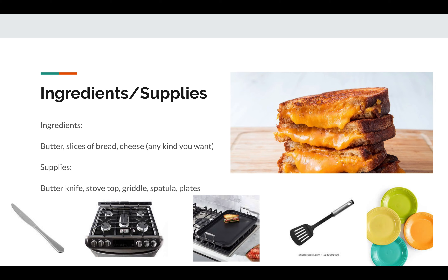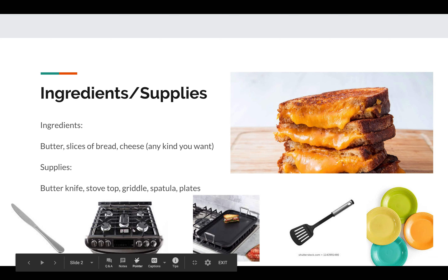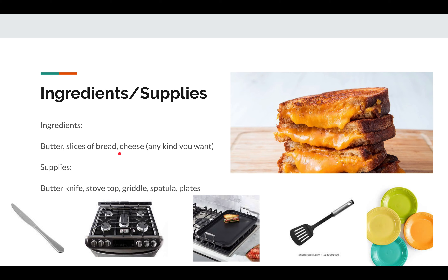To start off, we need to get our ingredients and supplies first. For the ingredients for a grilled cheese, we need butter, slices of bread, and cheese of any kind. I usually get cheddar or Colby Jack, but any kind of cheese you want works.